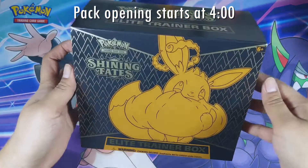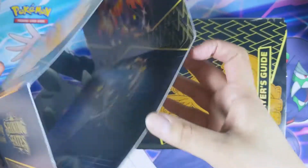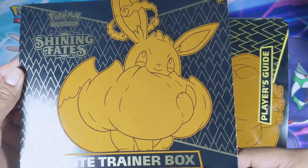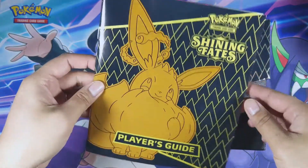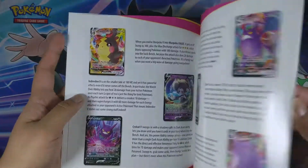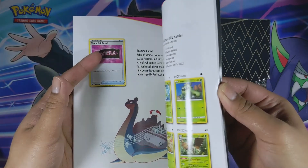I've taken the plastic wrap off of the Elite Trainer Box and now I'm going into this beauty. I'm not going to open the paper packaging, but as you can see there is some really cool artwork in there — the pack art. If that's something you want to keep, definitely open it up and display it somewhere. First off, we see the player's guide and I love Eevee — definitely gonna keep this. This book goes through the card set if you want to know what cards come in this set.